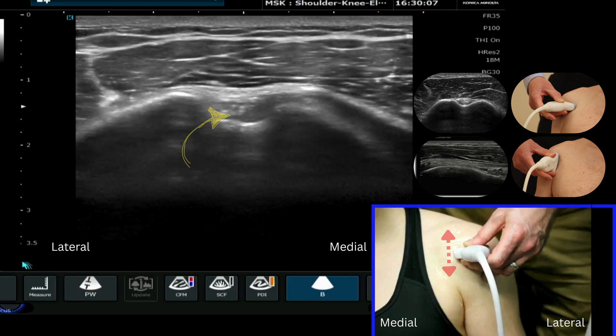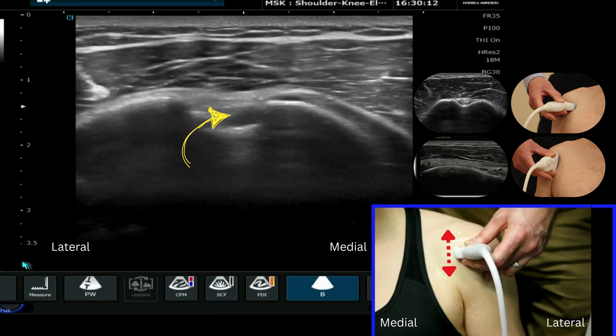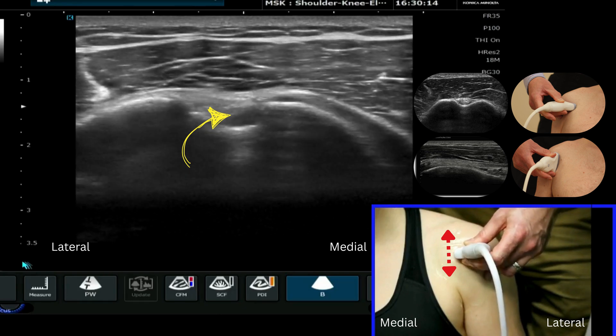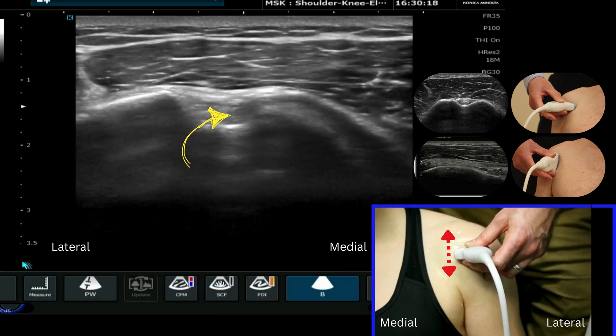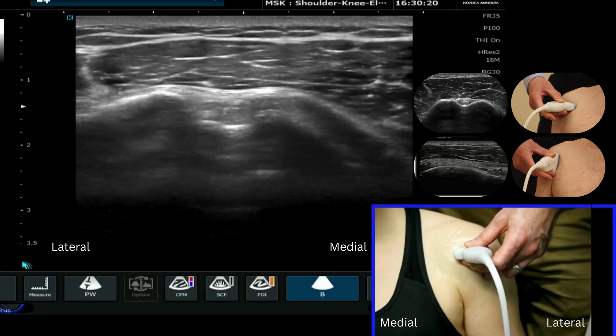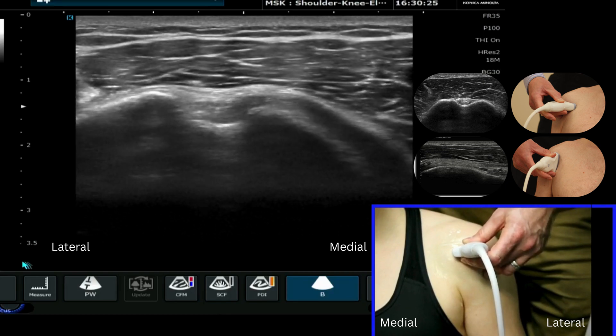Here's my long head of biceps now. If I tilt the probe, I want to make the long head of biceps as bright as possible. You can see it will go dark and bright very quickly on relatively small movements of the probe, and this is due to anisotropy because the long head of biceps tendon is quite reflective.